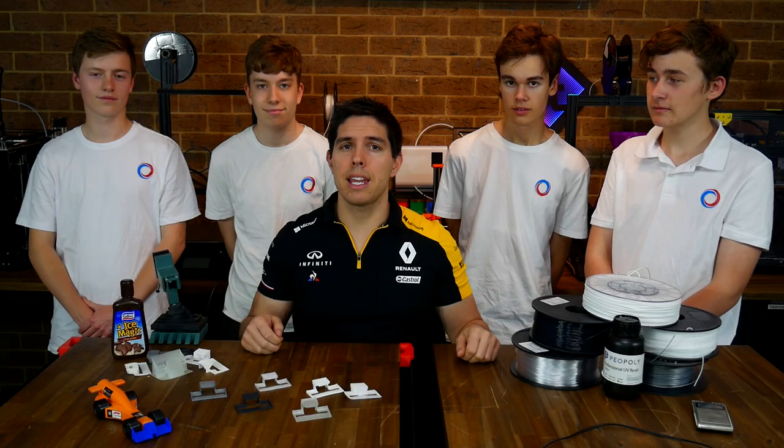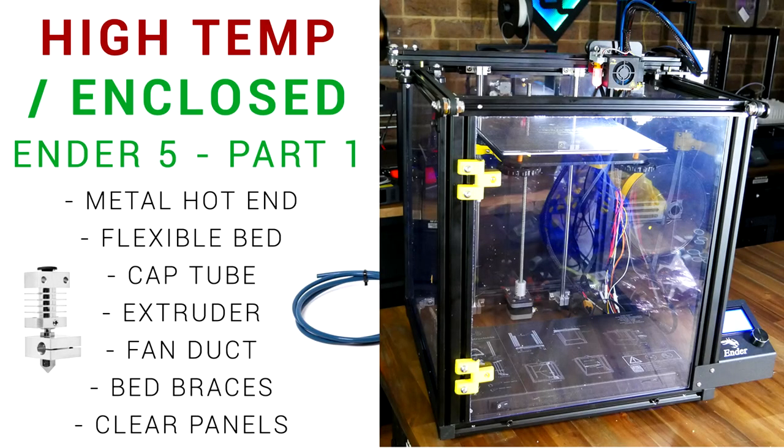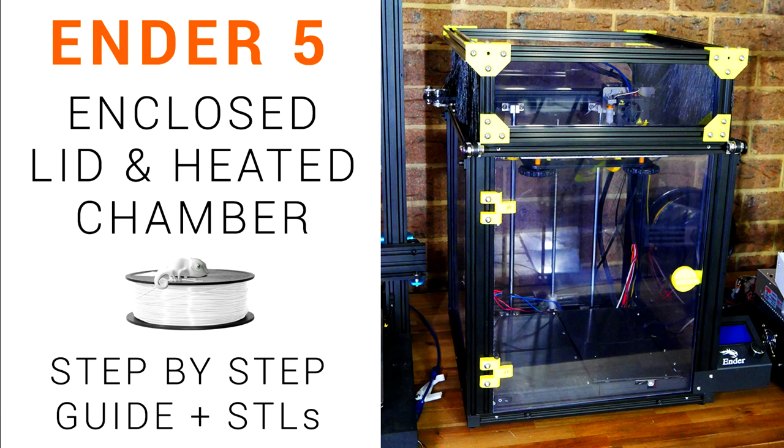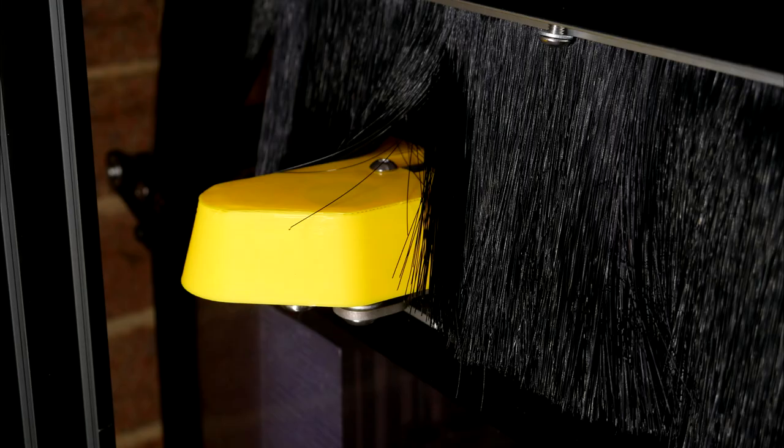We'll start by recapping what's happening with the Ender 5. In part one of the series I added an all-metal hot end, a high-temperature capable Wham Bam flexible bed, as well as the first enclosure panels. In a later part I added a design for the lid sealed on the side by nylon brushes. Since then I designed and printed some simple lugs to stop the lid from moving around, and also belt covers which stopped the nylon brushes from getting caught.